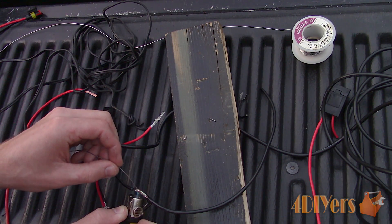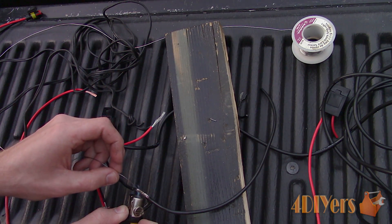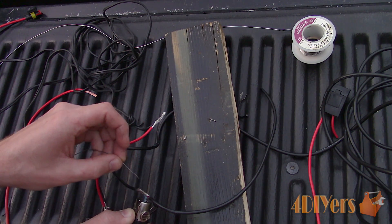For this, I am using a small handheld torch which operates off butane that can reach temperatures of 1300 degrees Celsius or 2400 degrees Fahrenheit.